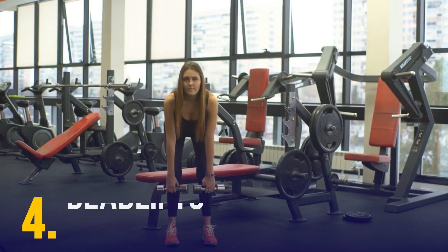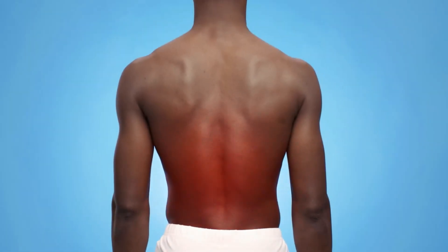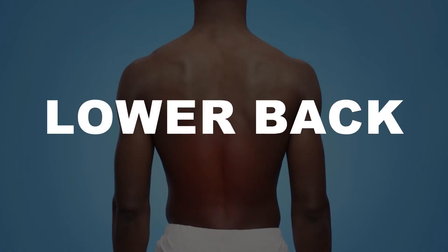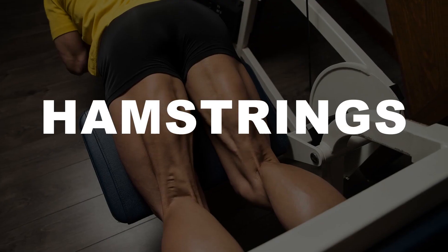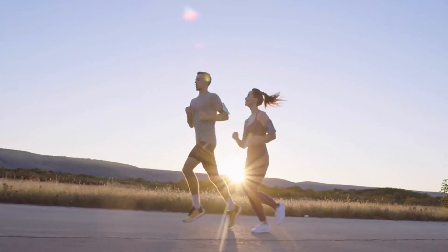Deadlifts: Deadlifts can improve your running performance significantly because they're a compound exercise targeting your lower back, glutes, and hamstrings. These muscles help you maintain a good running posture and provide stability for your lower body.